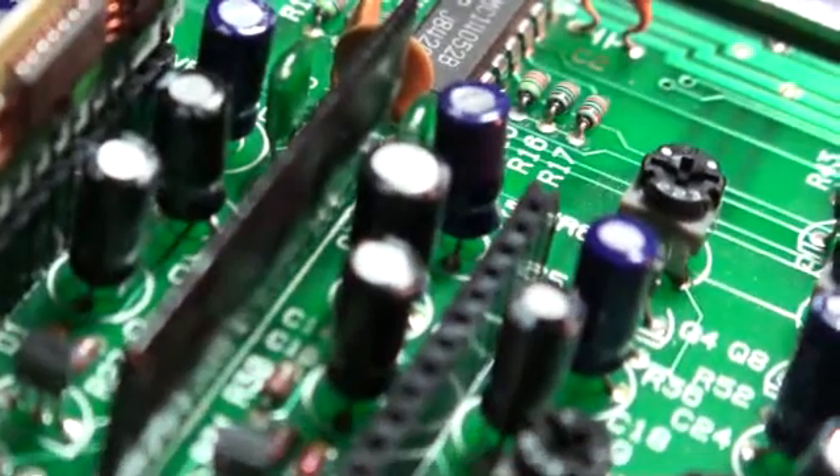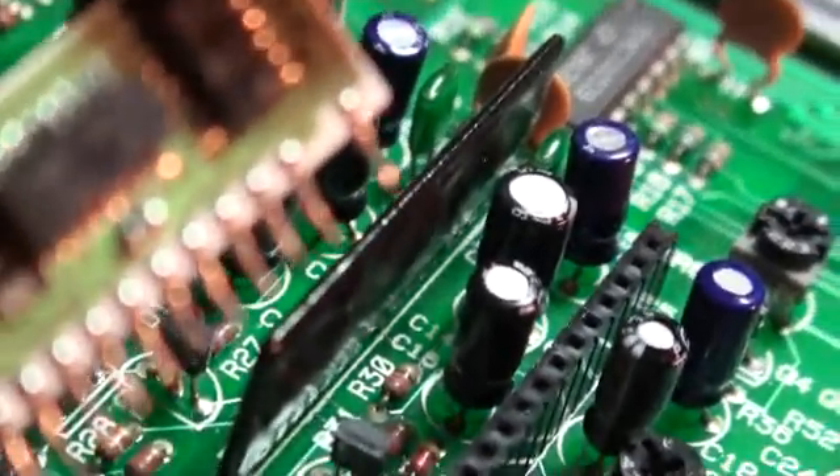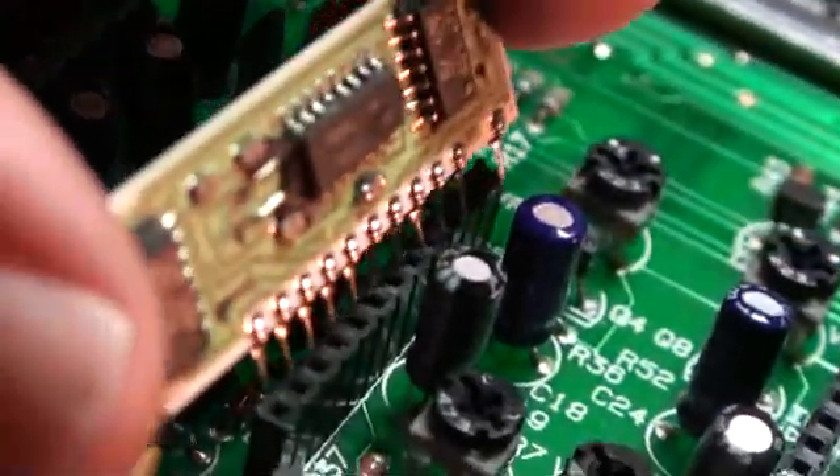Now remember, when you're dealing with these chips and putting in the sockets, you lose your keying — so you can't really tell which end is which. It's very important that you do not put these chips in the wrong way.